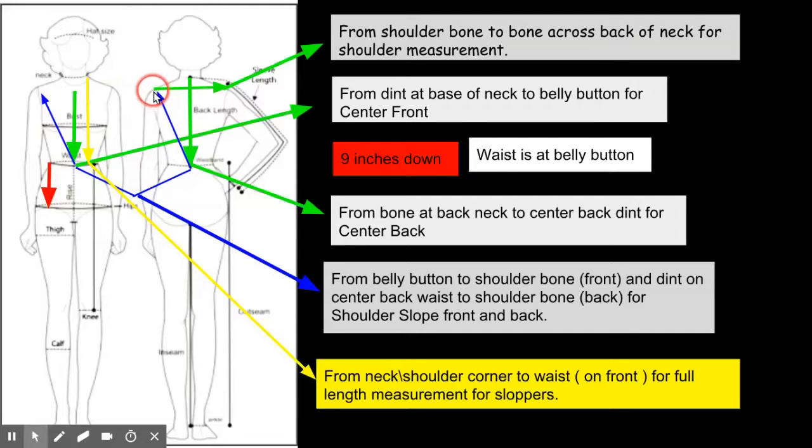For shoulder width — on t-shirts and shirts you'll see a seam here, but you don't want to measure across there because it will not give you the correct shoulder width measurement. You measure from bone to bone on the back of the neck.